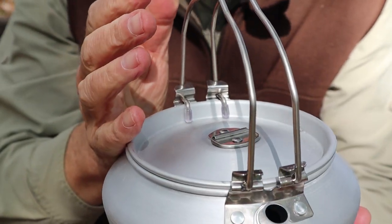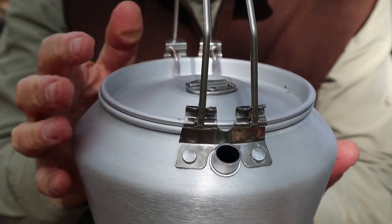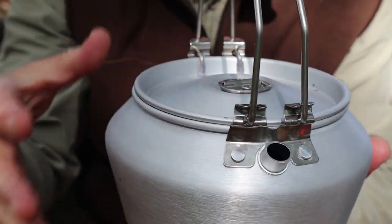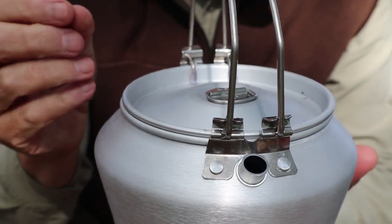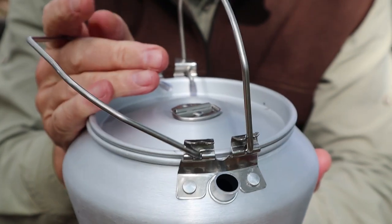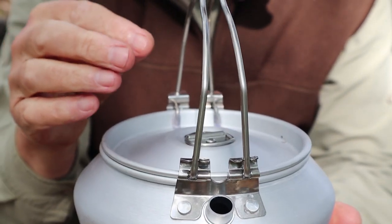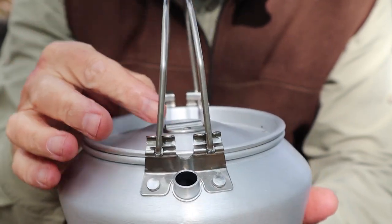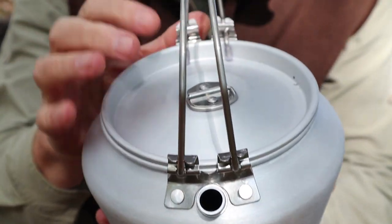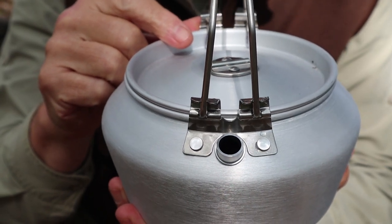There is a downside to that. When I have this on the heat and I want to see where the water is — bubbles coming up off the bottom, rolling boil or whatever — you have to fold those handles down to get at the lid. Just something to be reminded of: if you really want to check your water, you're going to have to either leave them down or fold them down when you go to do so.